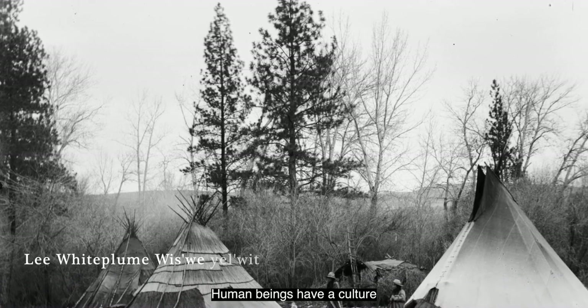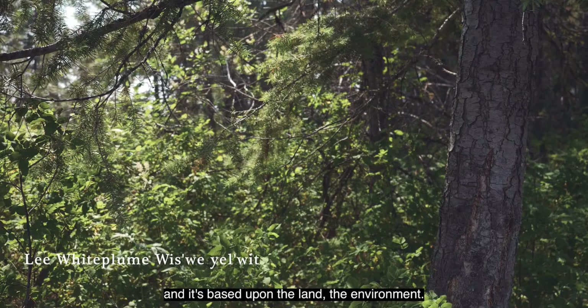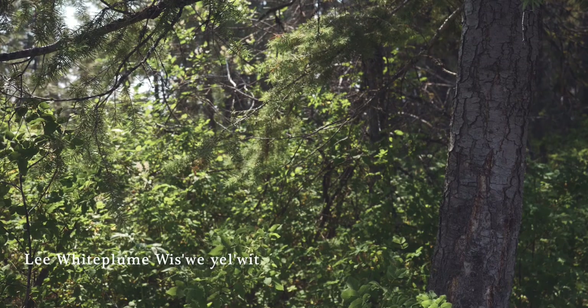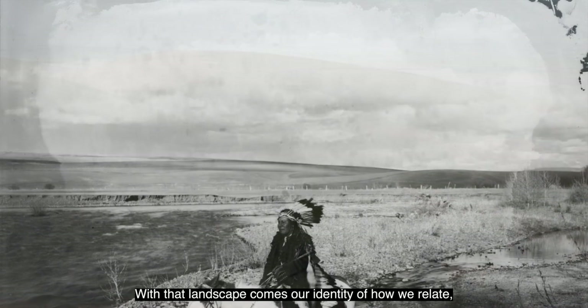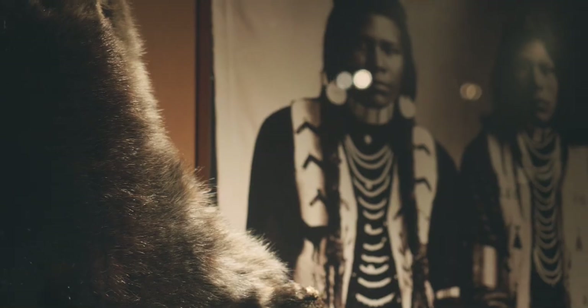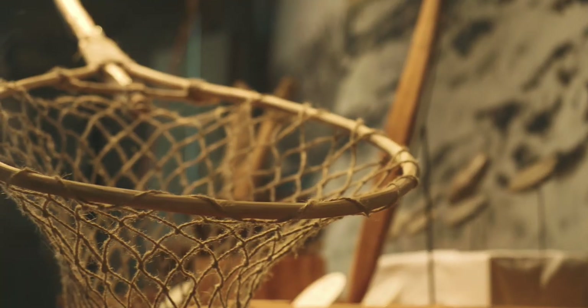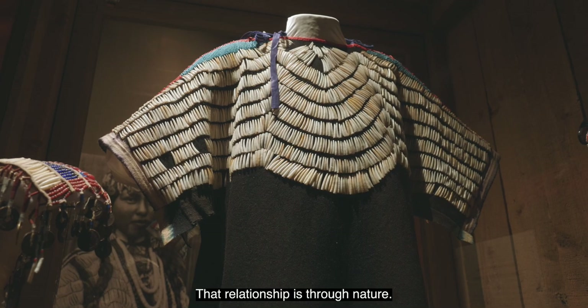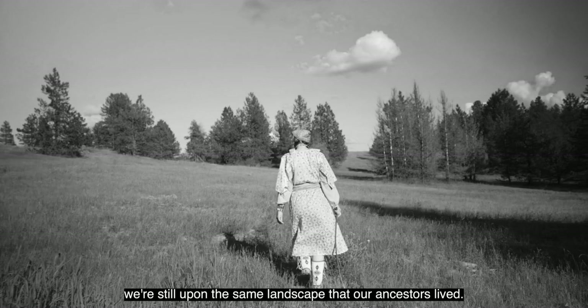Human beings have a culture and it's based upon the land, the environment. With that landscape comes our identity of how we relate, what kind of relationship that we have to the land. That relationship is through nature. We're still upon the same landscape that our ancestors lived.